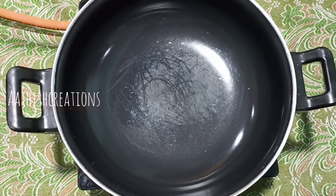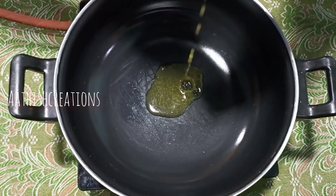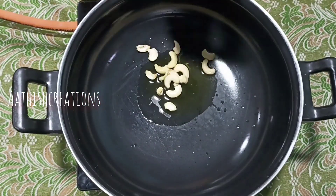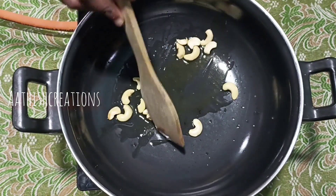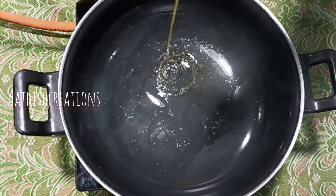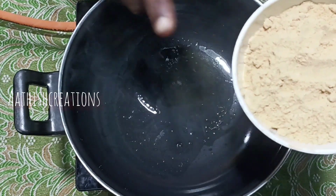Put it in a pan. We need to cook it in a hot pot. Put it in the hot pot.